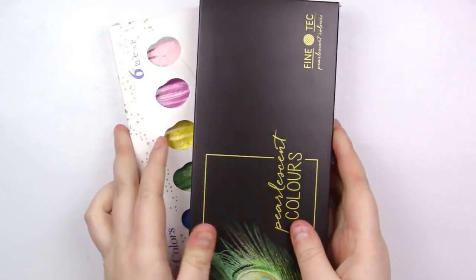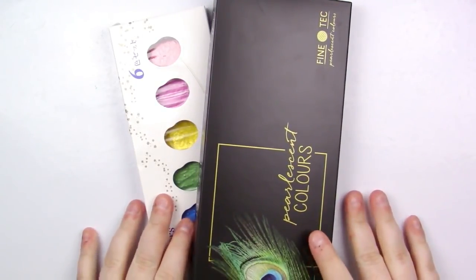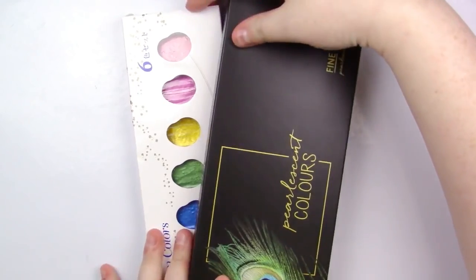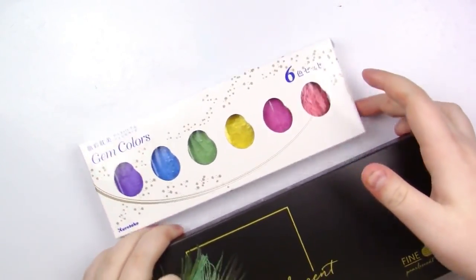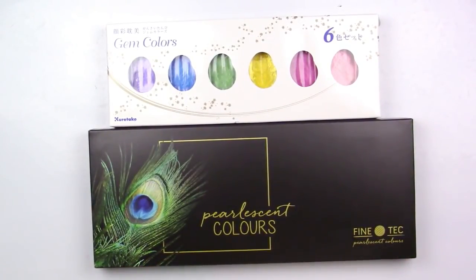Hello, hello, my adorable squidlings. It's been quite a while since I've done a versus video, so today I'm going to be doing one of those. I'm very, very excited. My patrons actually voted on this one, so you should go thank them for choosing this one in particular.